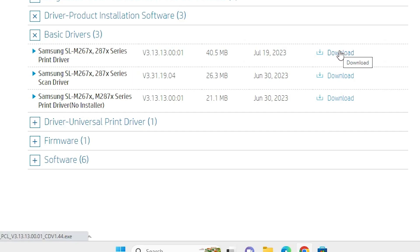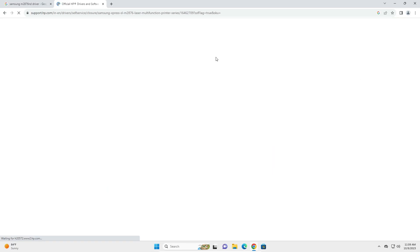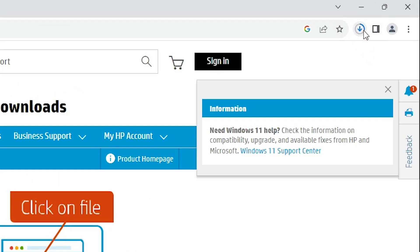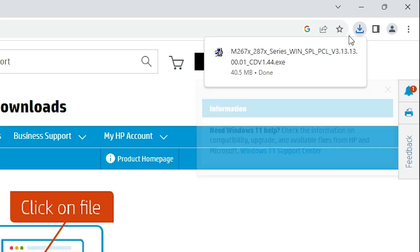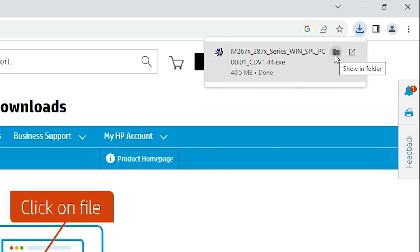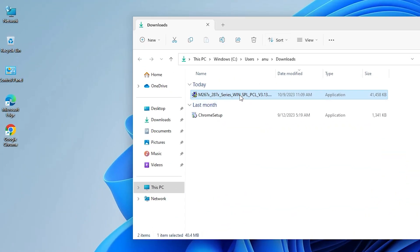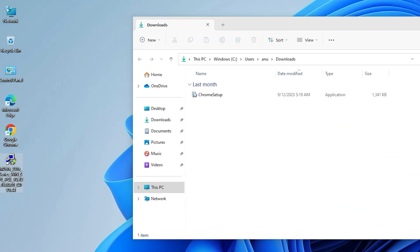Click on the first driver — the printer driver — and click Download. It redirects to another page and in a few seconds our download is completed. Go to the download bar, click 'Show in folder', minimize the browser, and drag this file to the desktop. Now close the folder.